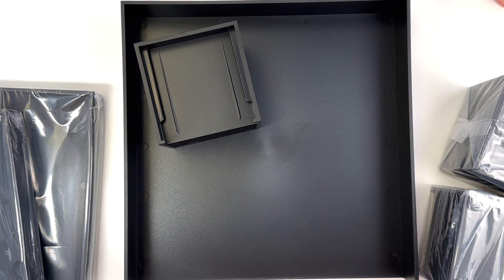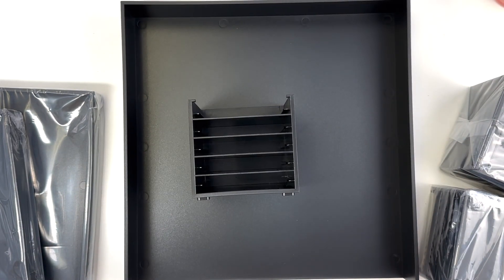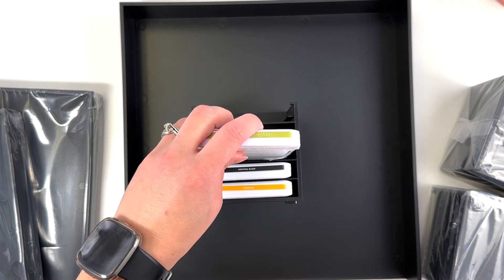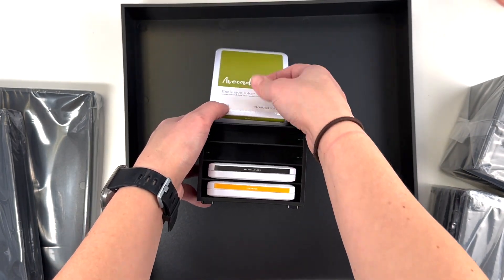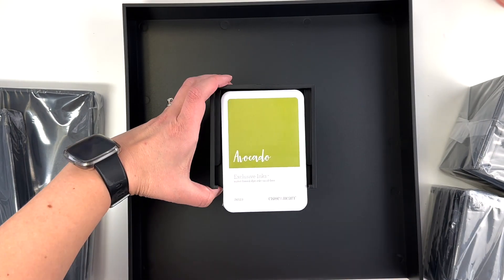My storage options finally came this afternoon, so I want to show you the desk storage that Close to My Heart offers. First, I got four of the tool cubbies — the inks will fit in here. My inks have been in a drawer and I wanted a different option. These should stack and give me great ink options to have right in front of me.